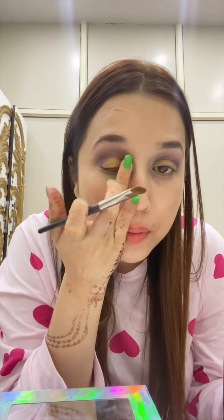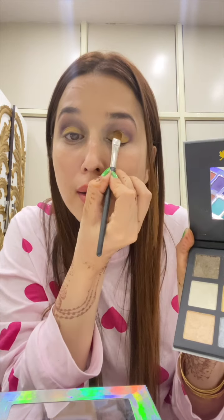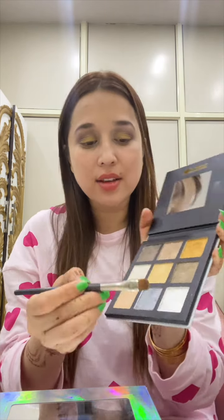You can also apply it with fingers, like this. You can apply it to your eyes. I have golden — you can apply it with silver, or you can apply it with any color. Then we will take silver, which we will use for highlight.